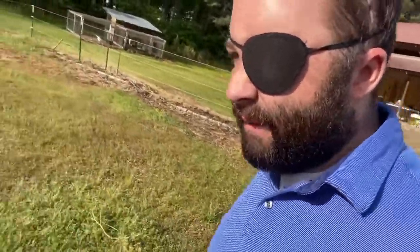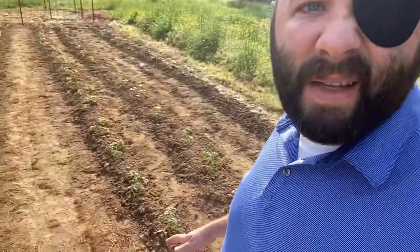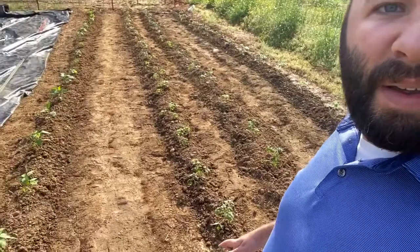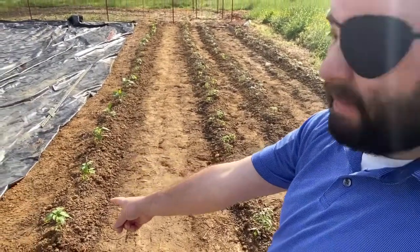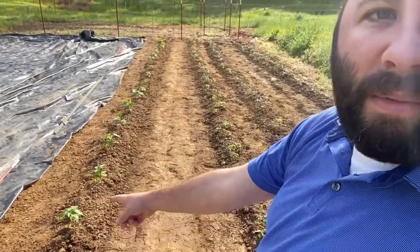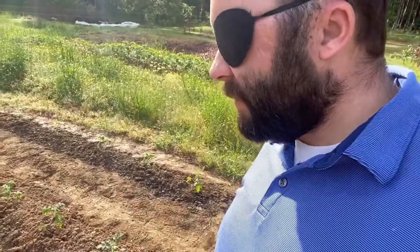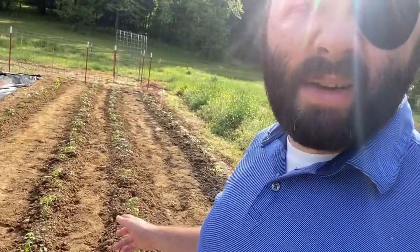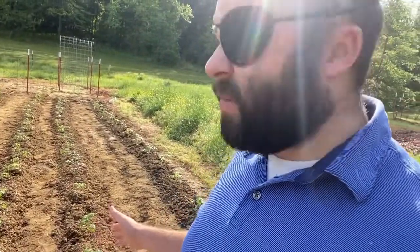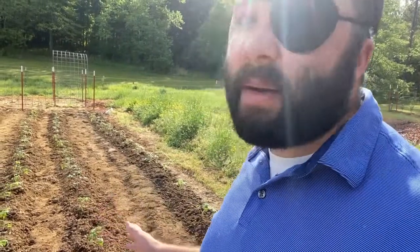So I got four rows — you can see them all over here. These are all my peppers, and then my tomatoes here. These close ones over here are my indeterminants and my cherry tomatoes.